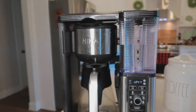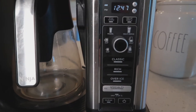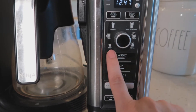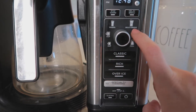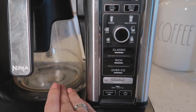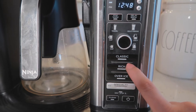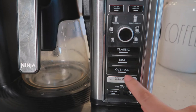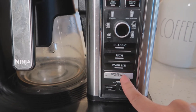So I've zoomed in so you guys can see the coffee bar and everything that it has. It has a couple different ways that you can make your coffee: single cup, extra large cup, travel mug, or multi-serve — like if you wanted to do enough for two travel mugs. You can do a half carafe or a full carafe. It brews classic coffee, rich coffee which is a very strong brewed coffee, an over ice function, and a specialty concentrated setting which is like espresso.